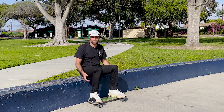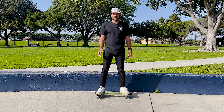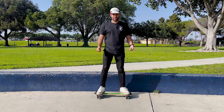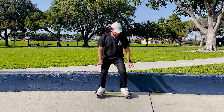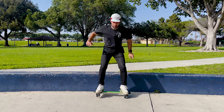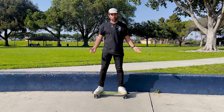Do it a few times so you get used to how that movement feels, then you're ready to try it standing up. Before you try it going along, try it on the spot first. That way you don't have too much speed and you're not going to fall over. So first of all, bend your knees, put pressure outwards, and jump. Don't forget to bend your knees when you land — that will help absorb any of the shock.